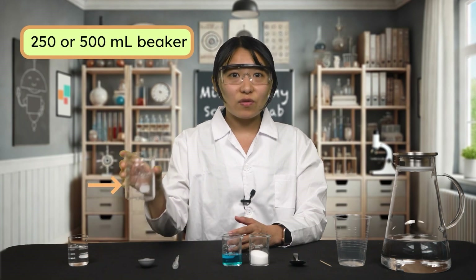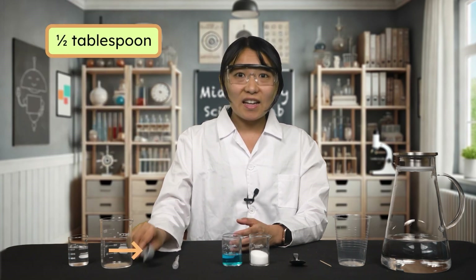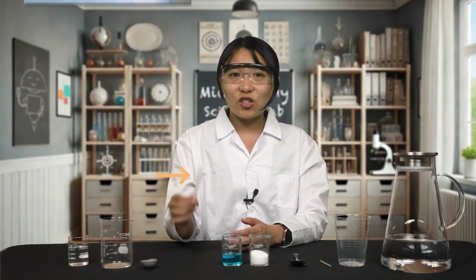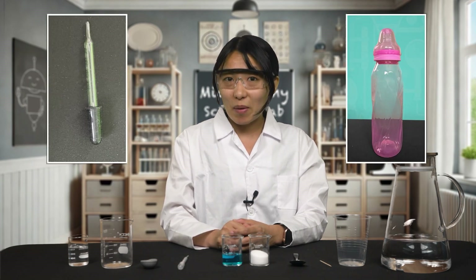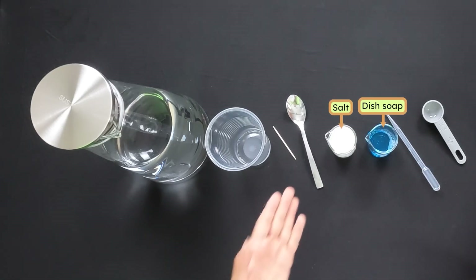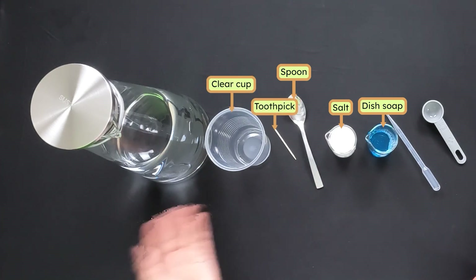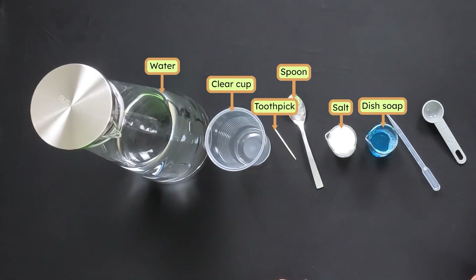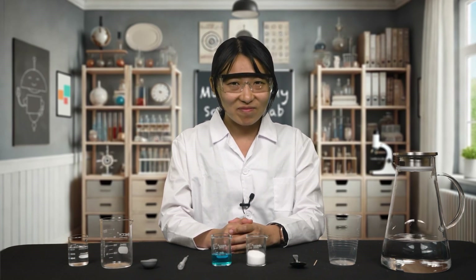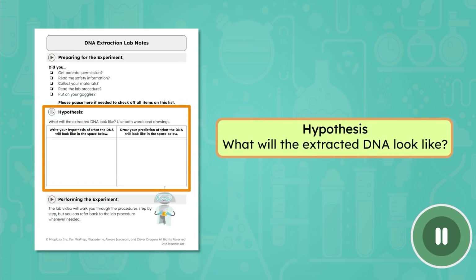Next we'll need a 250 or 500 milliliter beaker — if you don't have these, you can use a liquid measuring cup. We'll also need a half tablespoon and a way to carefully move a very small amount of liquid; scientists use a pipette, but you can also use an eyedropper or baby bottle. Make sure you have your dish or hand soap, salt, a regular kitchen or plastic spoon, a toothpick, and a clear cup of any size. You'll also need water — regular tap water works fine. These materials are going to let us isolate and see the DNA from our cells. Based on what you know about DNA, what do you think the extracted DNA will look like? Use words and drawings to record your hypothesis in your lab notes.